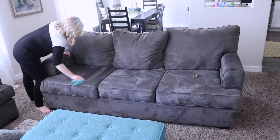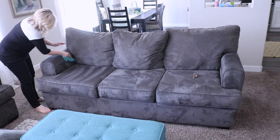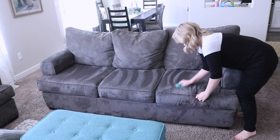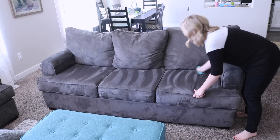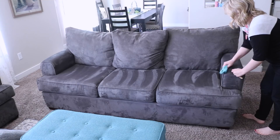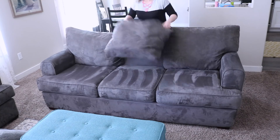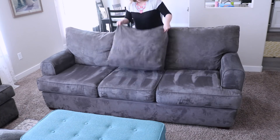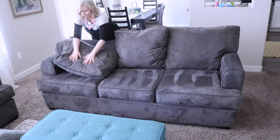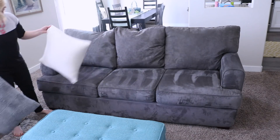I'm giving my couch a good wipe down, which it definitely needed. I wrung out this rag pretty well so it's just slightly damp with a tiny bit of dish soap. My kids aren't allowed to bring food or drink into the living room, but I still constantly find crumbs and goobers all over the couch — it's just life with kids. I always like to wipe mine down from time to time, and then to freshen the couch up even more I love to toss and fluff my pillows.